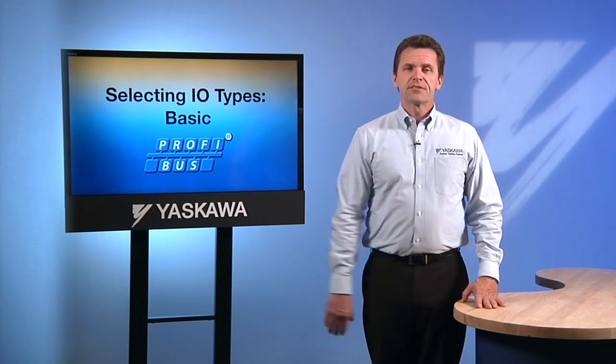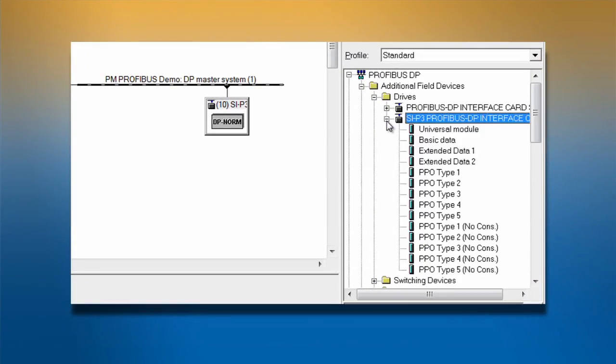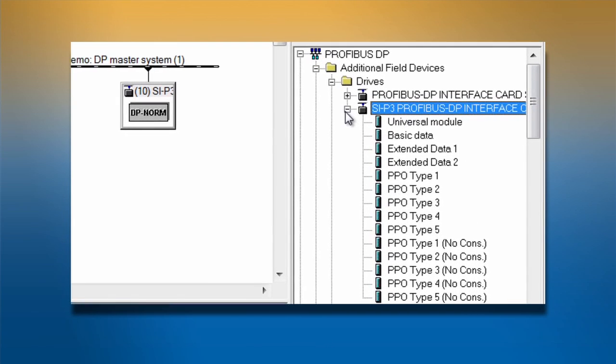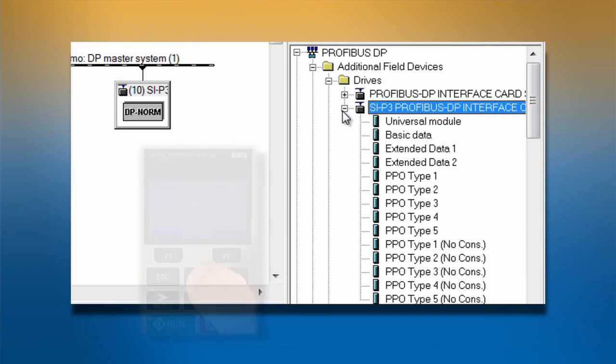The next step is selecting the I/O that we wish to use. There are eight total I/O options to choose from. Your choices will depend on the I/O type that you selected in parameter F632, either Yaskawa or PPO. For Yaskawa I/O types, there is a basic, extended data 1, and extended data 2. For PPO, there are five choices: PPO 1 through 5.